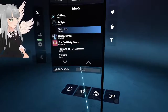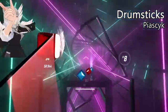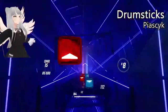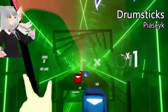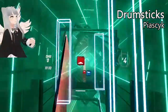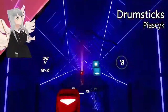Here we have drumsticks. I need to adjust the width on this one. I kind of wish they just made the trails at the tips of the drumsticks.